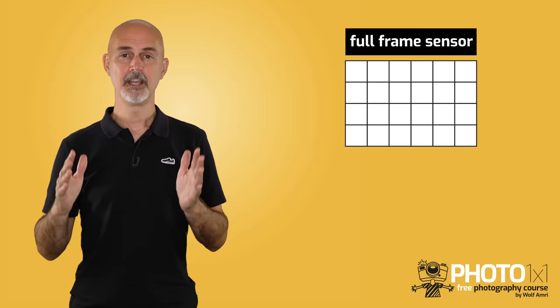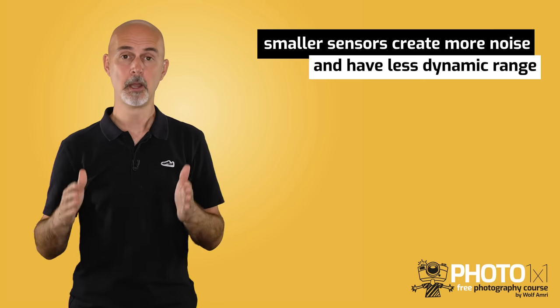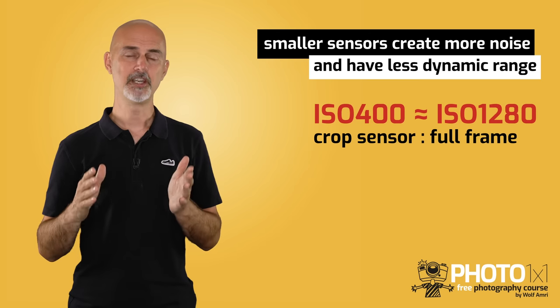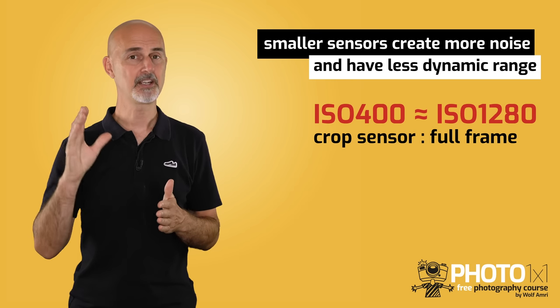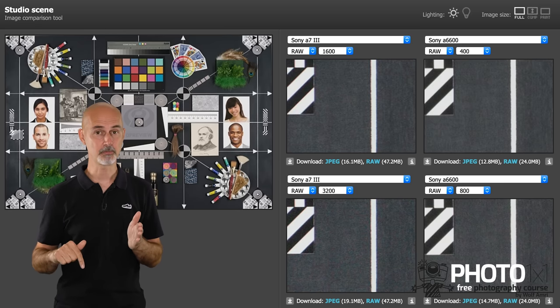Disadvantage number 1 — loss of light. If you have a full frame sensor with 24 megapixels, every megapixel has a certain size. If you have a crop sensor with the same 24 megapixels, every single pixel will be smaller in size. Think about a window — a smaller window lets less light into your room than a bigger window. So a crop sensor camera with the same megapixels has more difficulties in bad lighting conditions, creating more noise, particularly at higher ISO. The difference will be around 1 to 2 stops of light. So an image shot with a crop sensor at ISO 400 will have roughly the same image noise as an image shot on a full frame camera at ISO 1280 or even 1600.